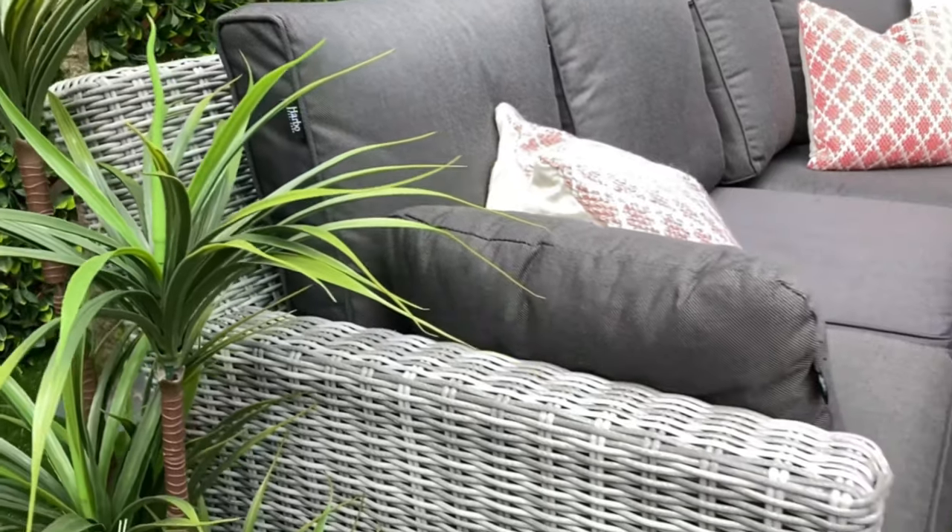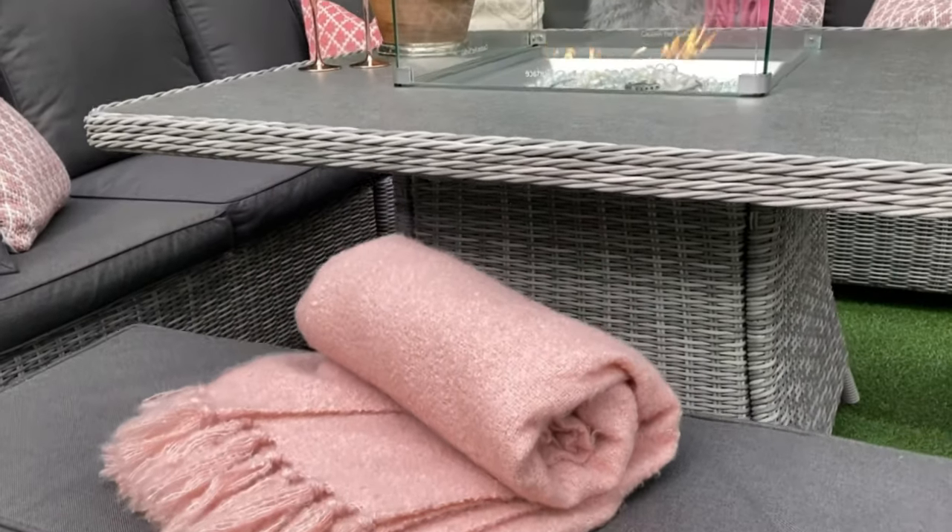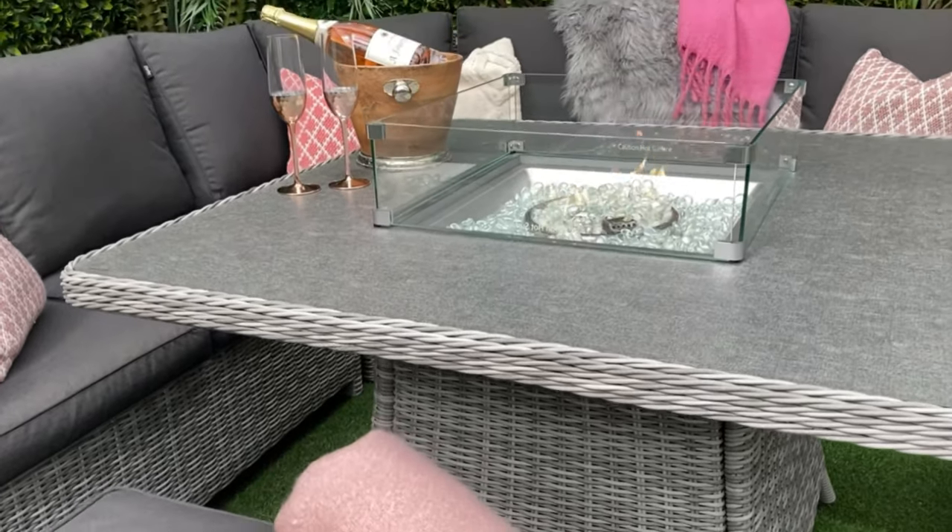Creating the perfect centrepiece for your garden, the Tuscany range is lightweight, low maintenance and rust free, and comes with a 10-year guarantee.